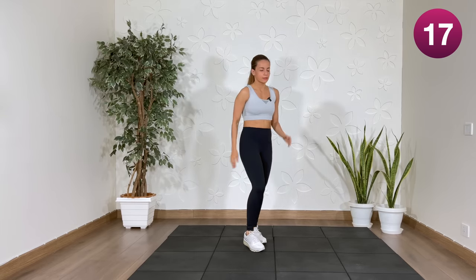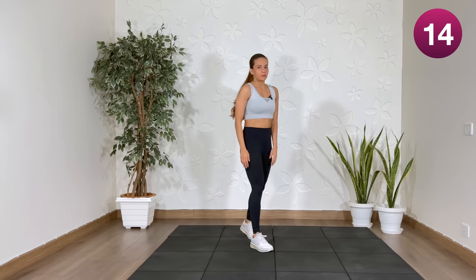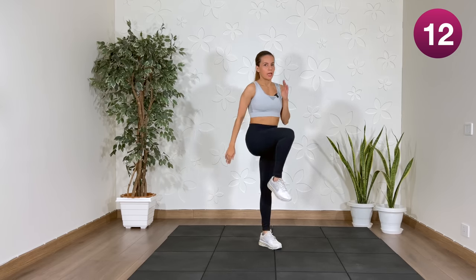Next: high knees. If you're not jumping, high knee marching.